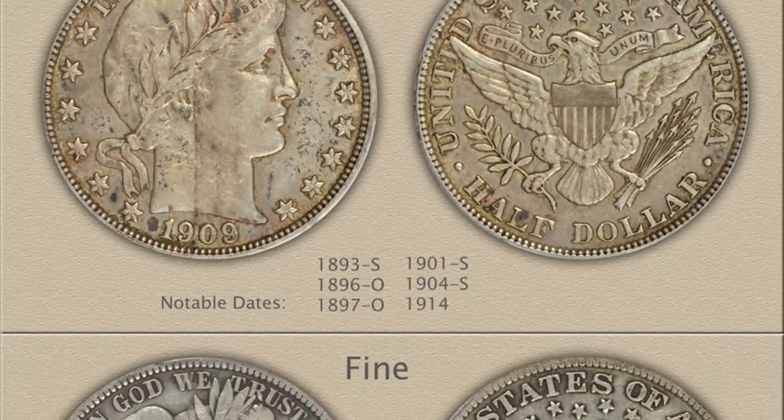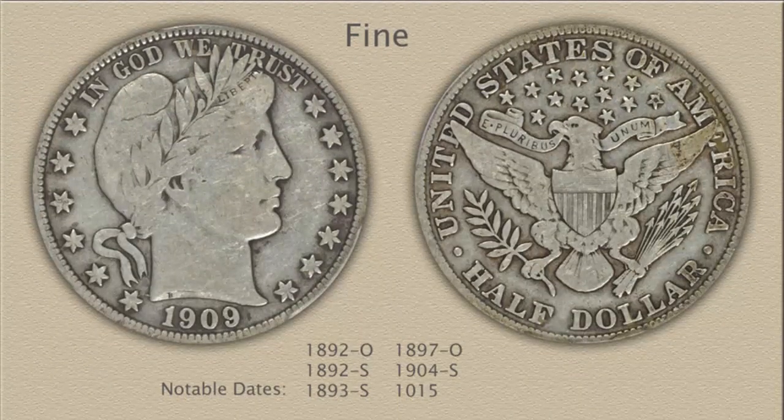Next to examine is a Barber Half Dollar in the fine grade. Moderate wear is displayed and evenly distributed over the entire coin. Minor detail is missing and major detail is beginning to merge. To confirm the fine grade, all seven letters of Liberty are visible; E and R are often weak along with the headband, and the Y must show. The hairline above the eye has merged with the forehead and lower leaves of the wreath; however, upper leaves still retain their outline despite missing smaller details. Liberty's cap is separated from the leaves with just slight merging.